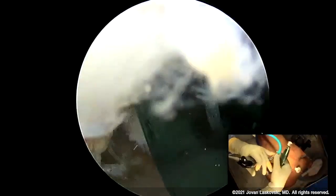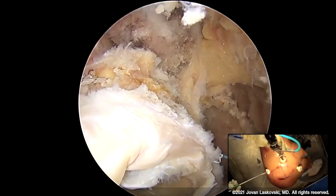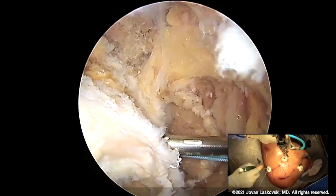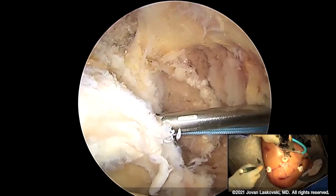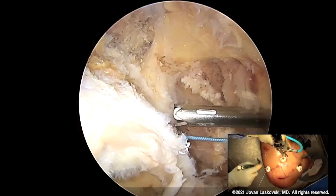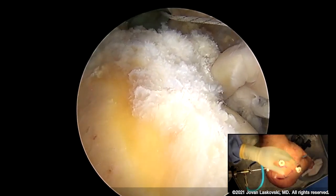We're now viewing through our lateral portal. We can see our glenoid, and through the posterior portal I'm going to come in — you can see this was the angle used to seat our secondary suture anchor. The idea here is to take the complexity out of the system, and what I want to demonstrate is how we build our shuttles.